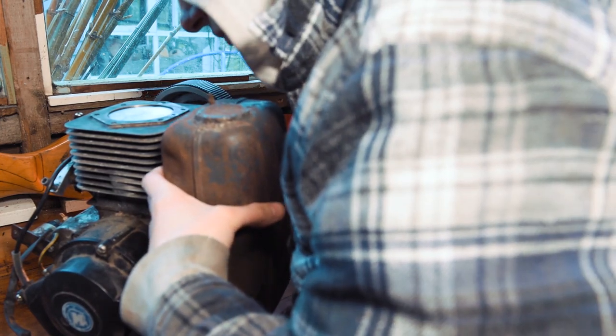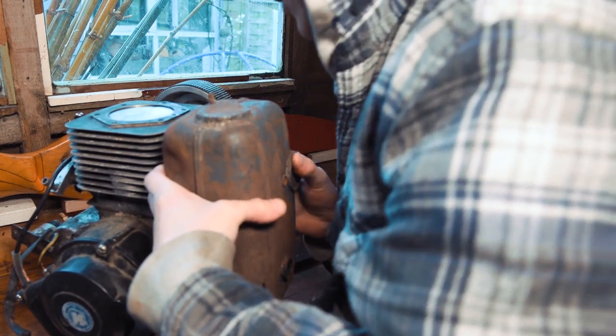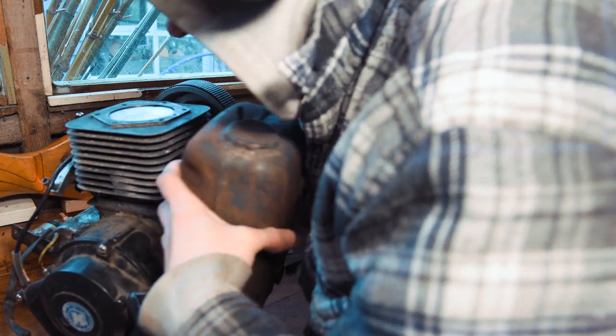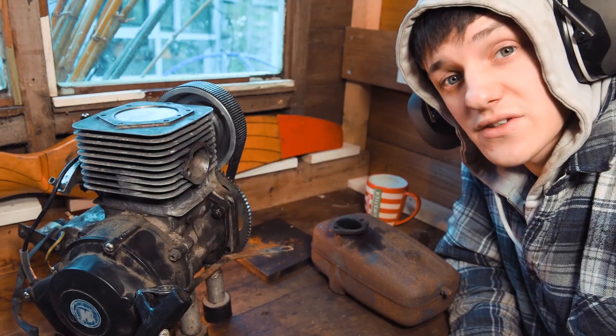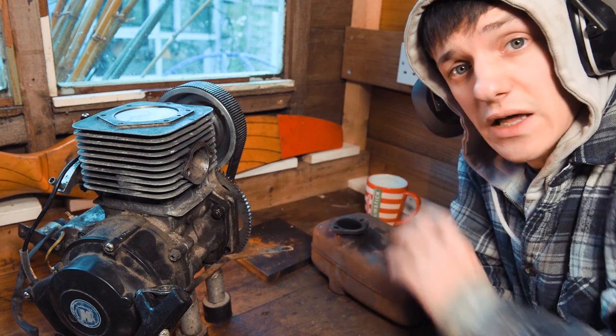So straight away: number one, I've deafened myself. Number two, that plate's absorbing too much of the shock from the hammer. And number three, this flange is looking much flatter than it was. So at least we've done something. That's about as good as I'm going to get it with a hammer — I'm going to go get the belt sander and finish that off.